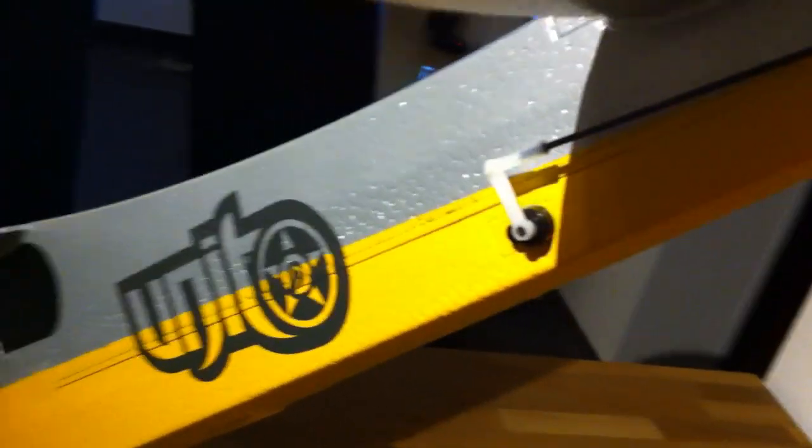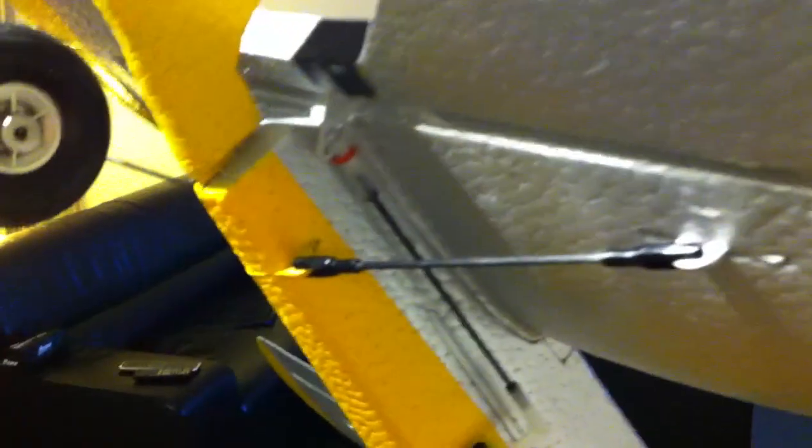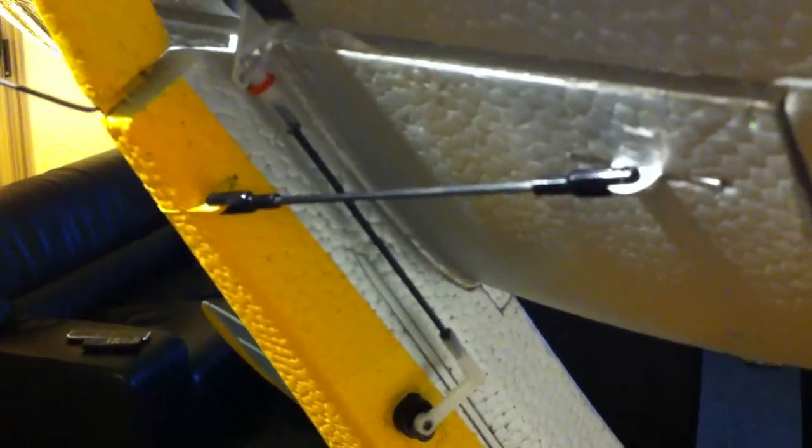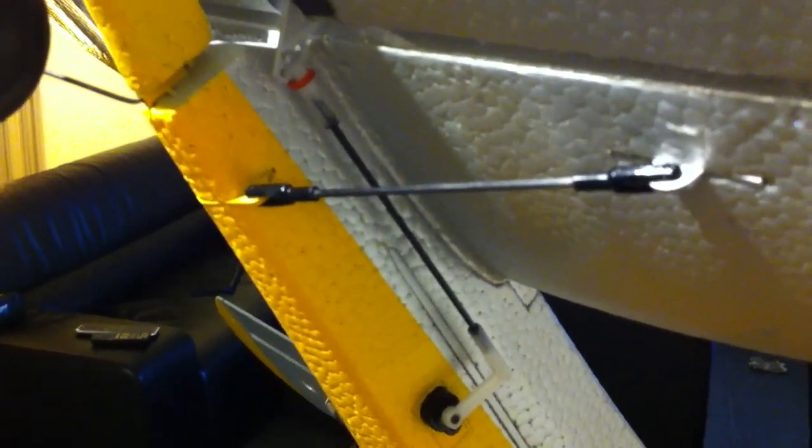Then also the rudder and elevator servos — I put them to the back. That's just to get a direct rod to the rudders, also giving a more direct feeling during the flight.